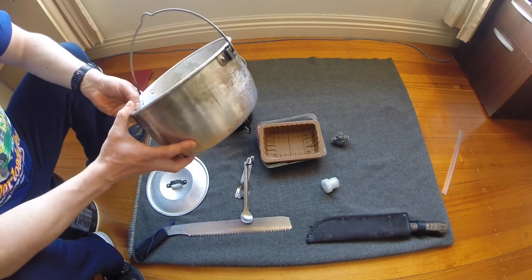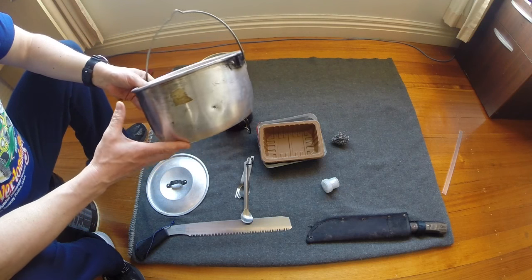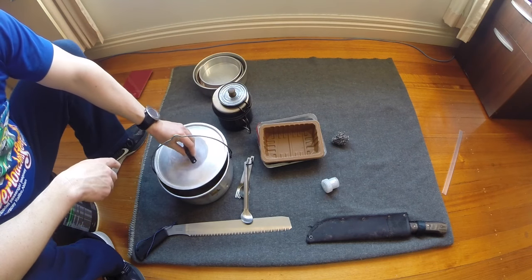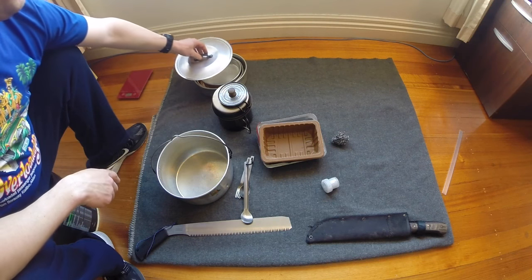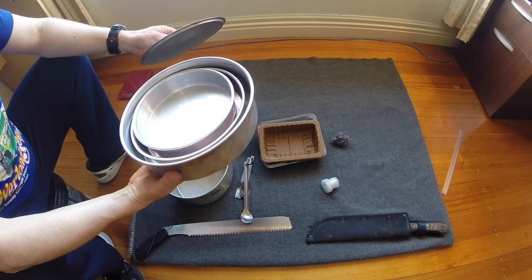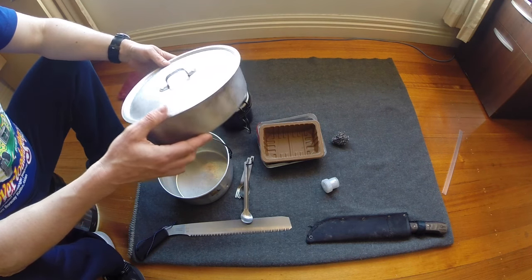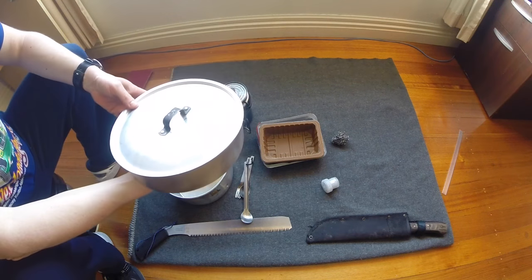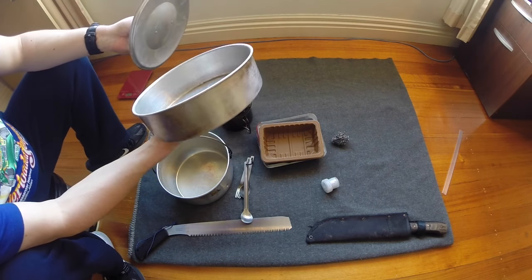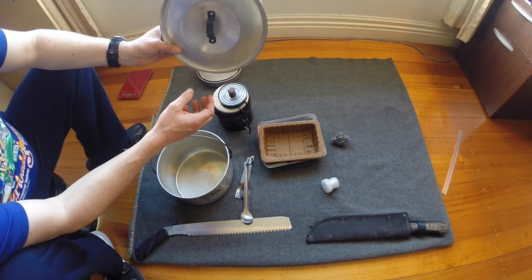Here we have possibly the largest aluminium pot made by ultralight backpacking companies — that is the 4L Trangia, made in Sweden, with its lid which, would you believe, fits onto the largest of the baking cake trays. So often we use this just as a camp oven: the larger cake baking tray with the Trangia lid on top, placed in the campfire to bake bread.